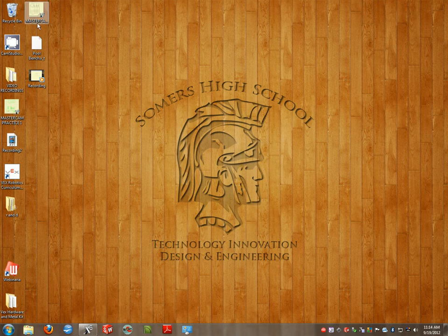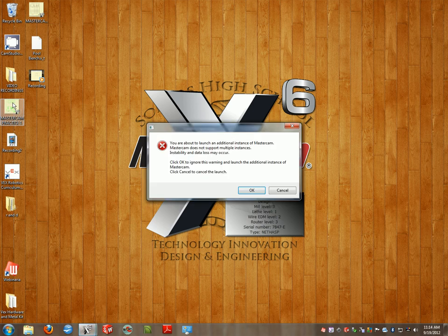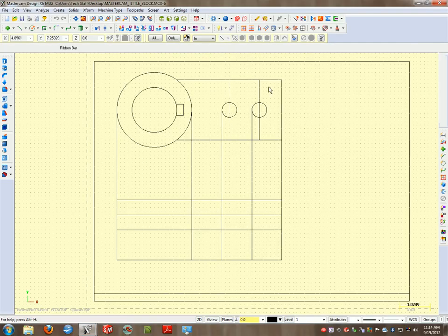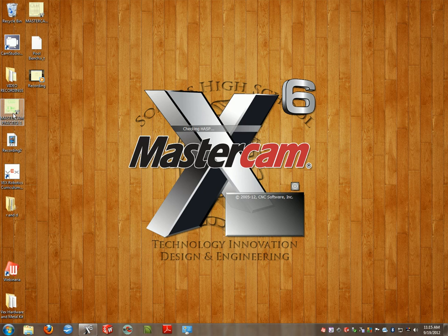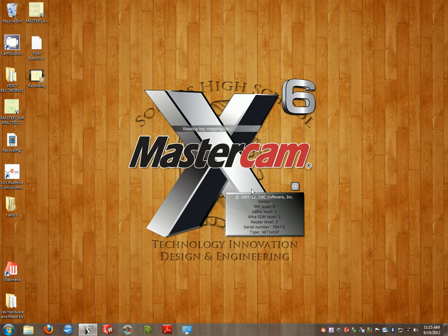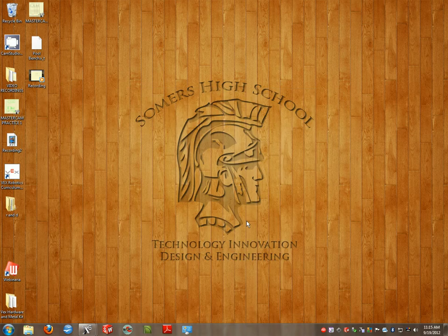Ultimately what we're going to end up with in this drawing is the finished version, which is the section view — the front section view. In this particular drawing, I recommended that we start with the top view and end up with the bottom section view instead of the front view. This is the finished drawing you'll end up with. You're also going to have the right side view, and the section lines will be finished.